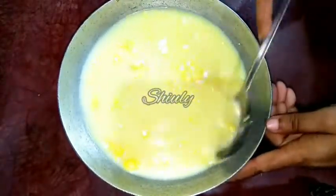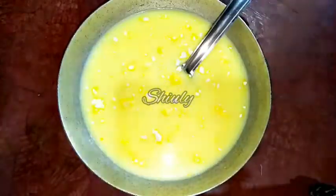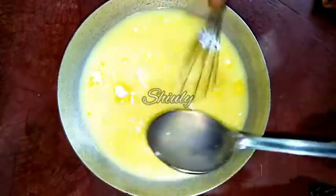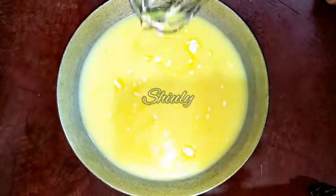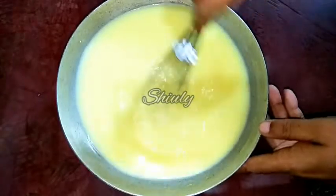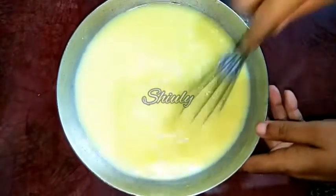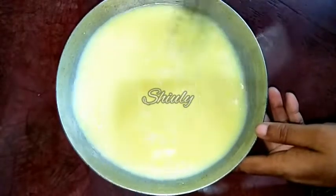We need a smooth, lump-free batter, so we have to break down all the lumps. To do this process quickly, I'll use a hand whisk to whisk the mixture. You may do this same thing with a spoon as well, but in that case you will need a longer time. Here you can see that I have made a smooth slurry — it's very smooth and fully lump-free.